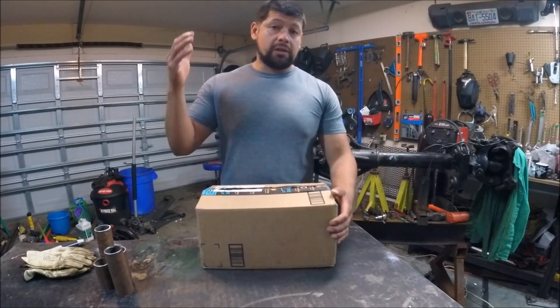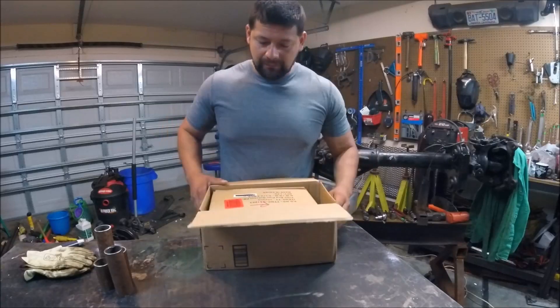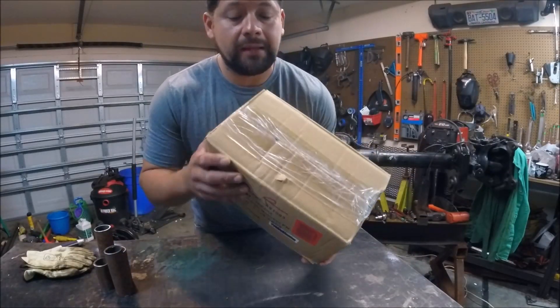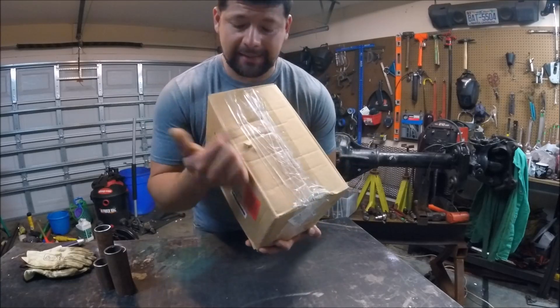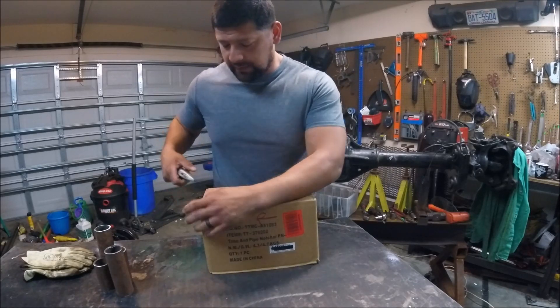Here you guys have it — this is the hundred-dollar Amazon tube notcher. Stuff like this, I'm not sure if you can see it, but it's been taped up like ten times, which kind of worries me because that means it's been opened several times.